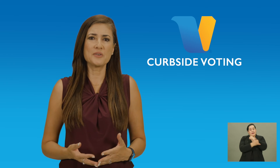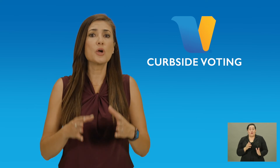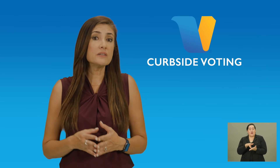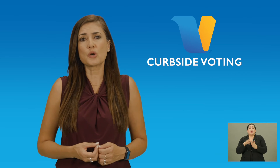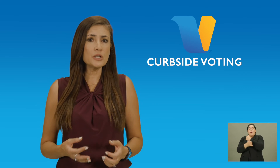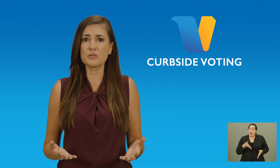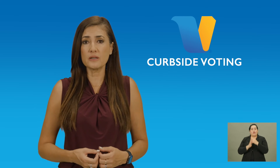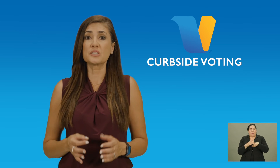Los Angeles County is committed to providing a positive experience to all voters who visit a vote center, even if that person cannot leave their vehicle. Therefore, the Registrar-Recorder County Clerk is continuing to offer curbside voting. This preference allows voters to make their selections from the comfort of their own vehicle. It does take a bit longer to accommodate, but it is available to anyone who requests it. Let's watch how our vote center worker handles curbside voting.